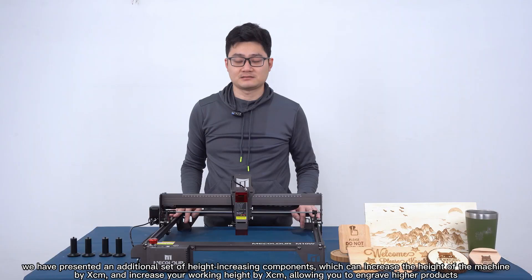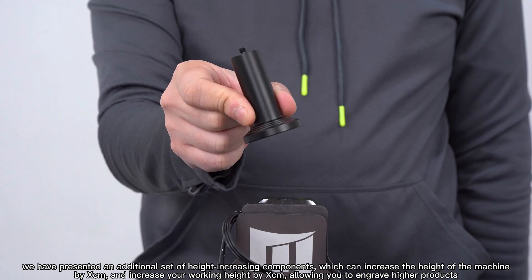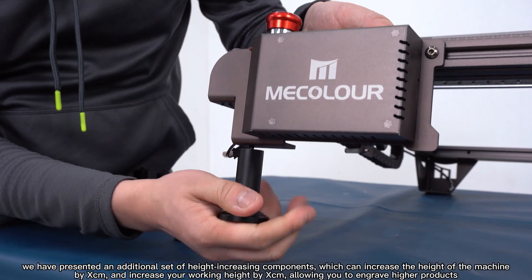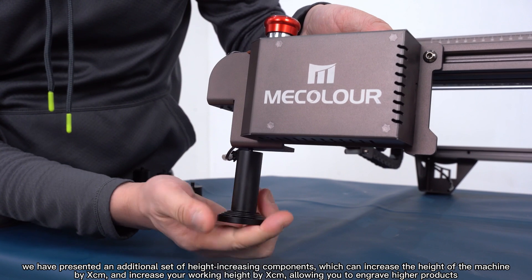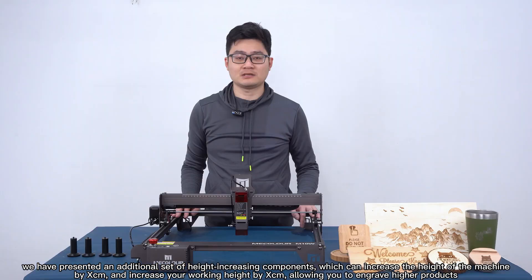Next, we provide an additional set of engraving components, which can enhance the performance of the machine. It also increases your working speed, allowing you to engrave at higher productivity.